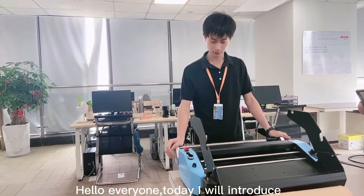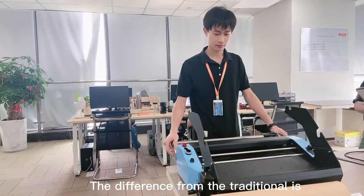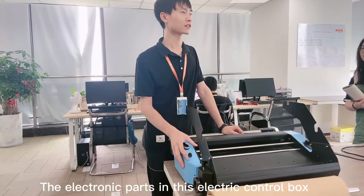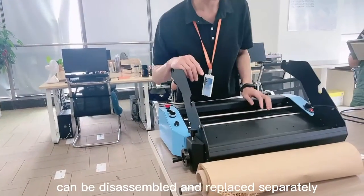Hello everyone, today I will introduce this honeycomb paper machine. The difference from the traditional model is that it has a new cutter function. The electronic parts in this electric control box can be disassembled and replaced separately.